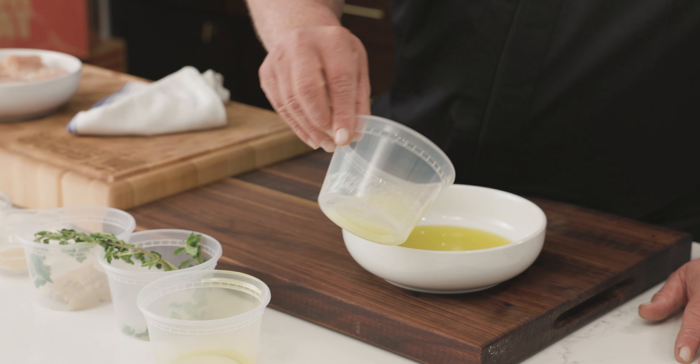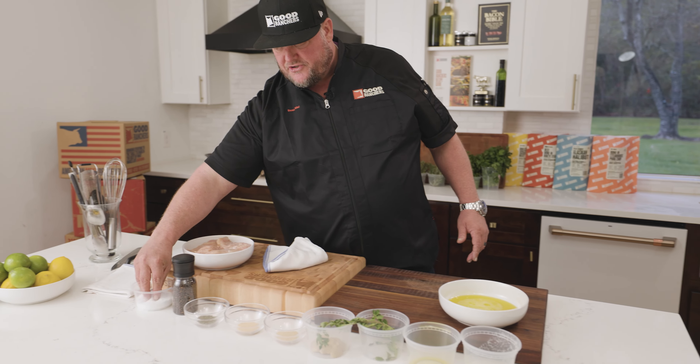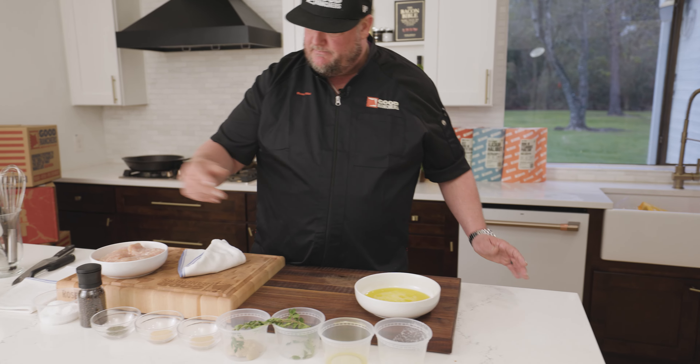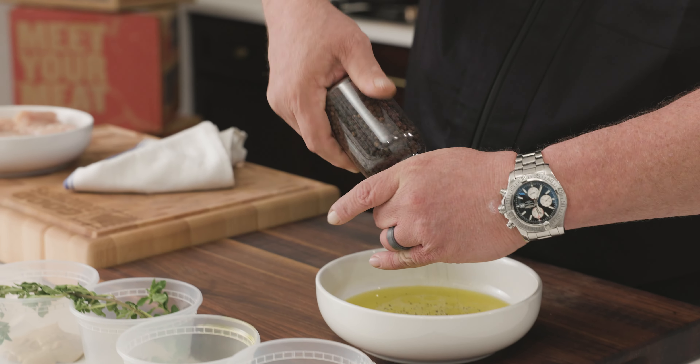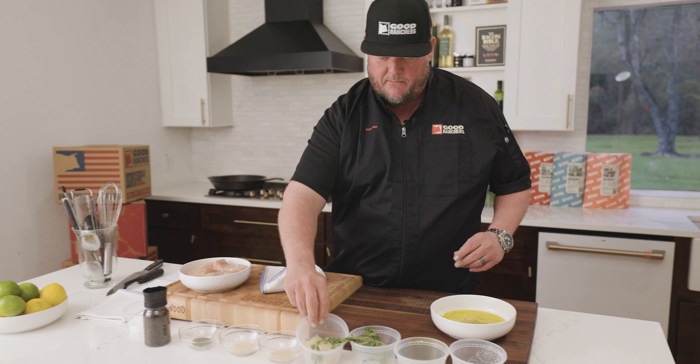I'm going to start off with about a half cup extra virgin olive oil. Same on the lemon juice. I'm always using a great salt — a kosher salt or a sea salt. I always want to season my food, just a little bit. A little black pepper here in that mill.